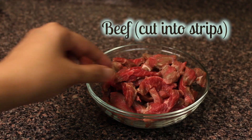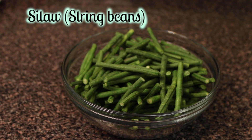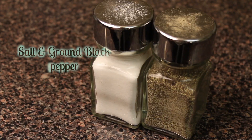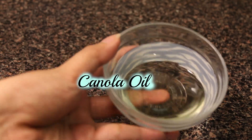For the ingredients, you are going to need beef cut into strips, string beans or we call this sitaw, garlic chopped, soy sauce, brown sugar, vinegar, ground pepper and salt, water and canola oil. Those are the ingredients.